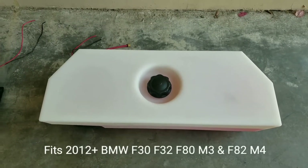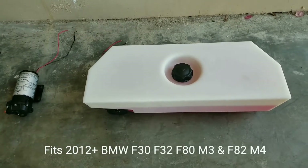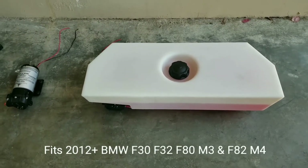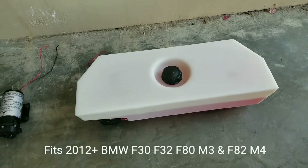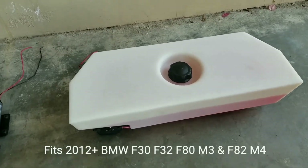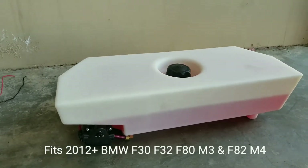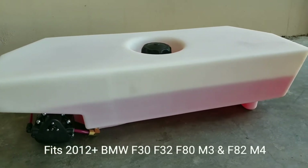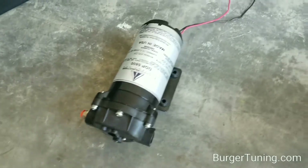I'm here with the Berger Motorsports 3 gallon stealth water methanol tank for some 2012 BMW — the F30, F32, F80 M3 and F82 M4. The amazing thing about this tank is it fits nicely hidden under the deck lid. It holds a whopping three gallons of your favorite methanol mixture and it has an integrated pump mount that's hidden, so you don't have to mount this big bulky pump somewhere in the car.